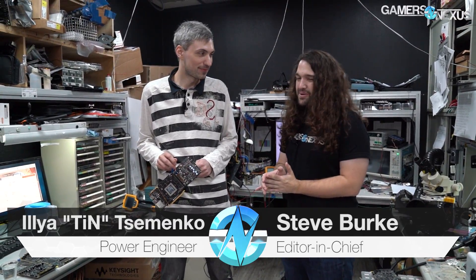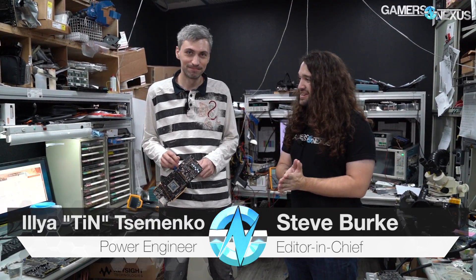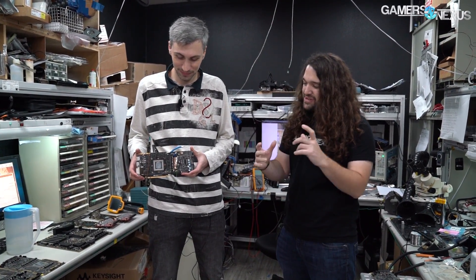We're back with Tin from the EVGA Lab and we wanted to show off some of these Frankenstein cards, because you know, you look at like a Kingpin PC.